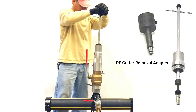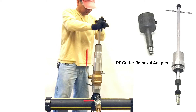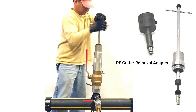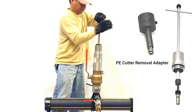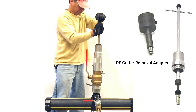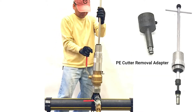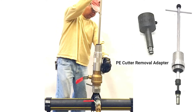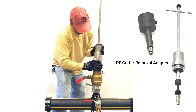Push down on the shaft so the hex end engages the recessed hex in the T cutter. Loosen and remove the cutter from the T. Withdraw the cutter to above the ball valve, then close the ball valve and bleed off the excess gas.